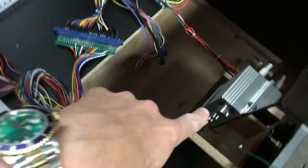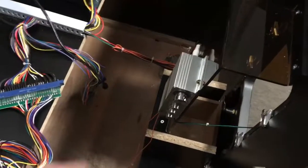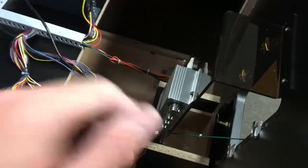Inside, you're going to find a few things: a power supply, speakers, and a stereo amplifier. When this game is plugged in, the amplifier will be blinking red and blue. It has controls for volume, bass, treble, and balance.